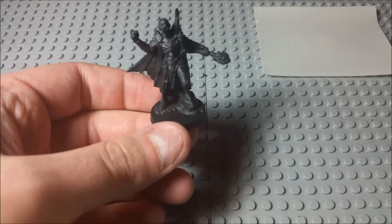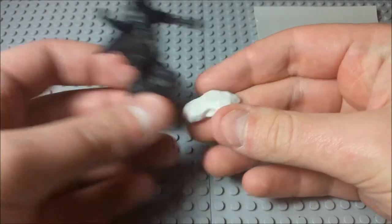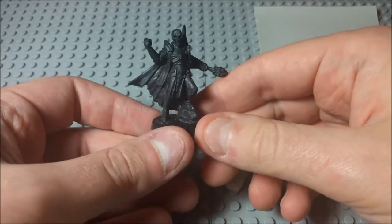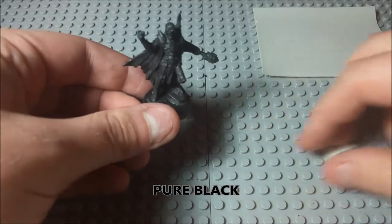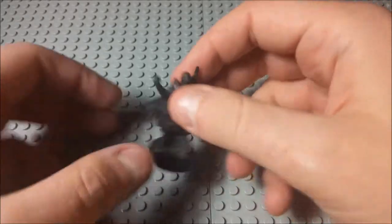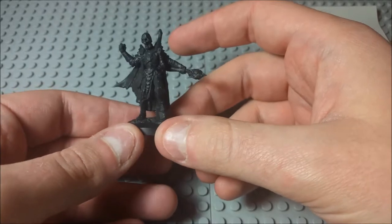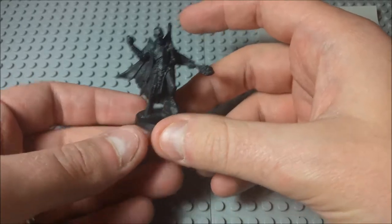I actually cut the base off a little bit more than what it was. He originally came on this thing, and I just cut straight across the base so I could put him on my own base. The first thing I did was my base coat of black. But the thing I'm doing differently today is that instead of doing a regular sort of paint job, I thought I'd play around with a palette of all grays and whites — kind of like, what if we wanted to do a colorblind mini? Let's say there are no colors, and let's just paint him like he's from some sort of old horror movie.